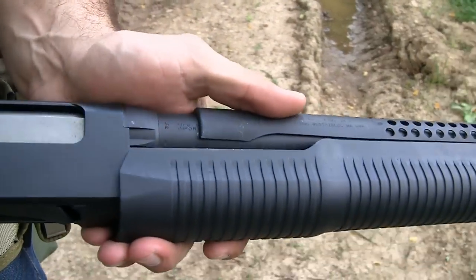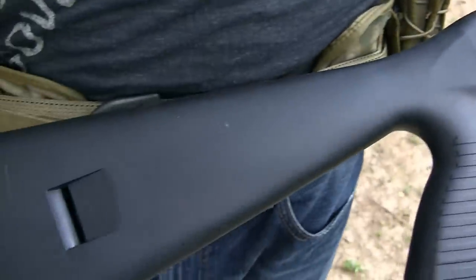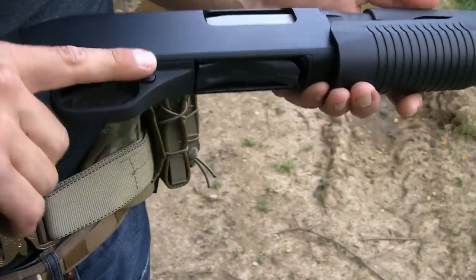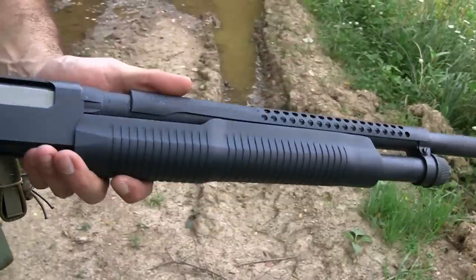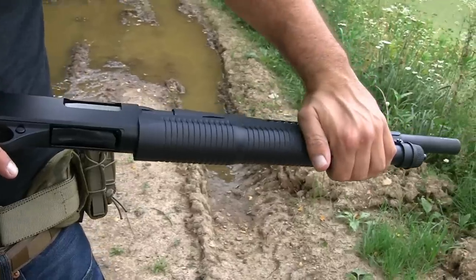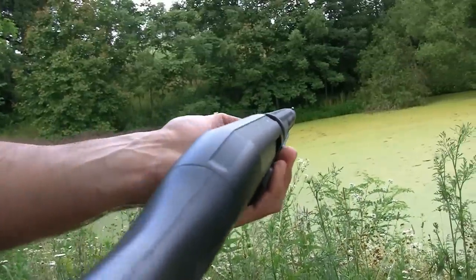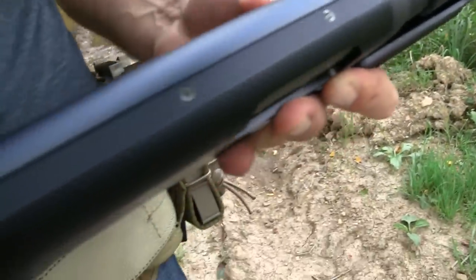This is the tactical model. It comes with a tactical stock with the pistol grip and the actual buttstock portion. I do like that it has this massive pump, kind of reminiscent of the Benelli Supernova — lots of area on here. Sights come standard with a front bead, and it does come with a Picatinny rail mount that I have removed. You can see it's been drilled and tapped here for that.